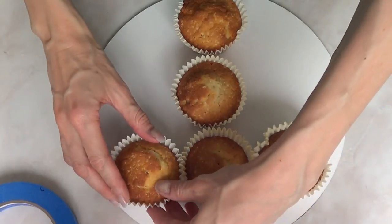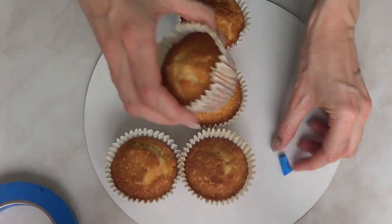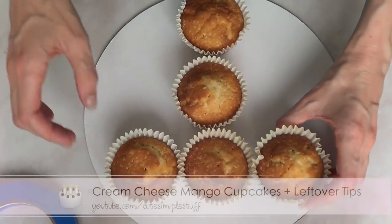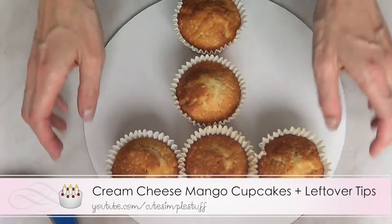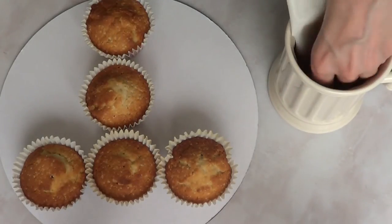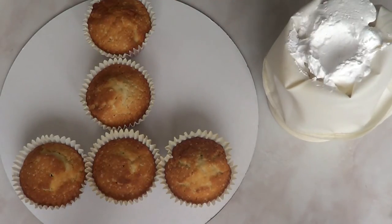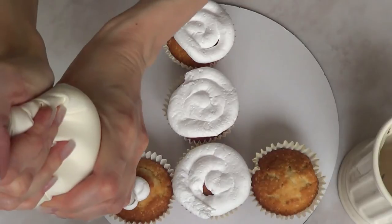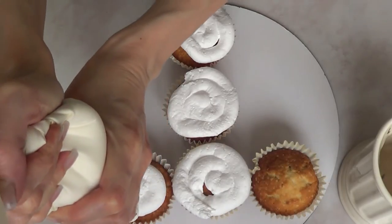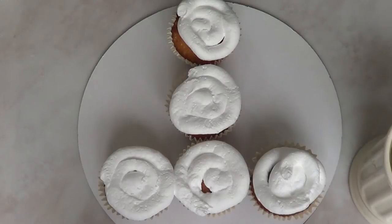I'm going to arrange my cupcakes into the shape that I need. The cupcakes I'm using, by the way, are a recipe I have on my channel — I use mango frosting but the cupcakes are just vanilla. Then I'm going to fill my piping bag with some whipping cream from the store. The tip I'm using is one of the big open tips from Wilton. I'm going to start frosting my cupcakes — nothing special, just swirls. It doesn't have to be perfect because we're going to be smoothing the whole thing anyway.